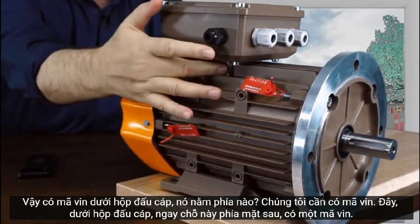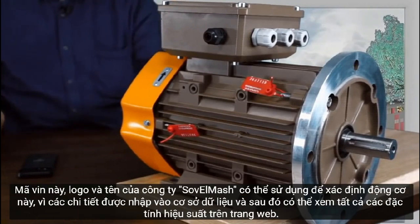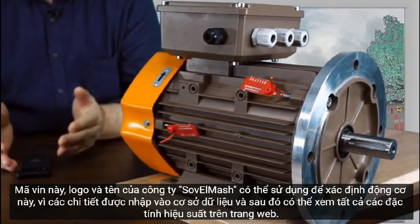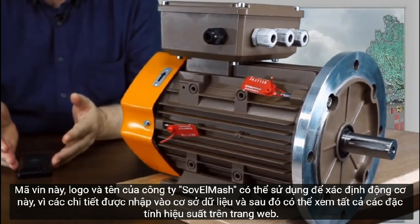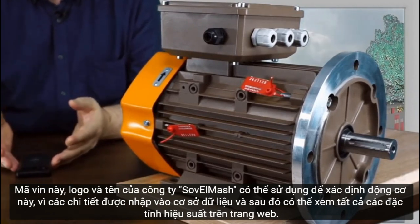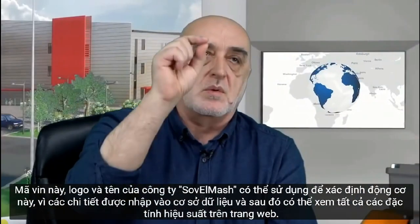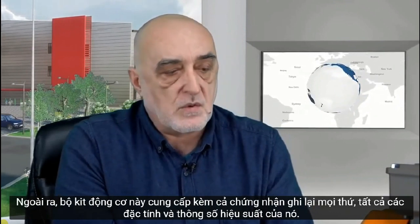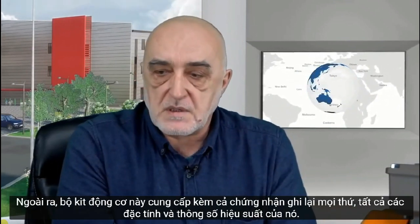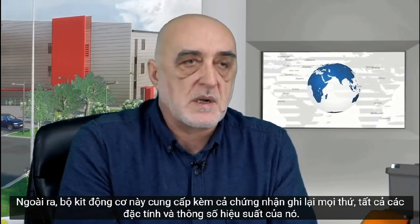Under the terminal box, on the back side, there is a V-number. This V-number, along with the logo and the name of the Solid Marsh company, can be used to identify this motor, because its details are entered in a database where all of its performance characteristics can be viewed on the website.